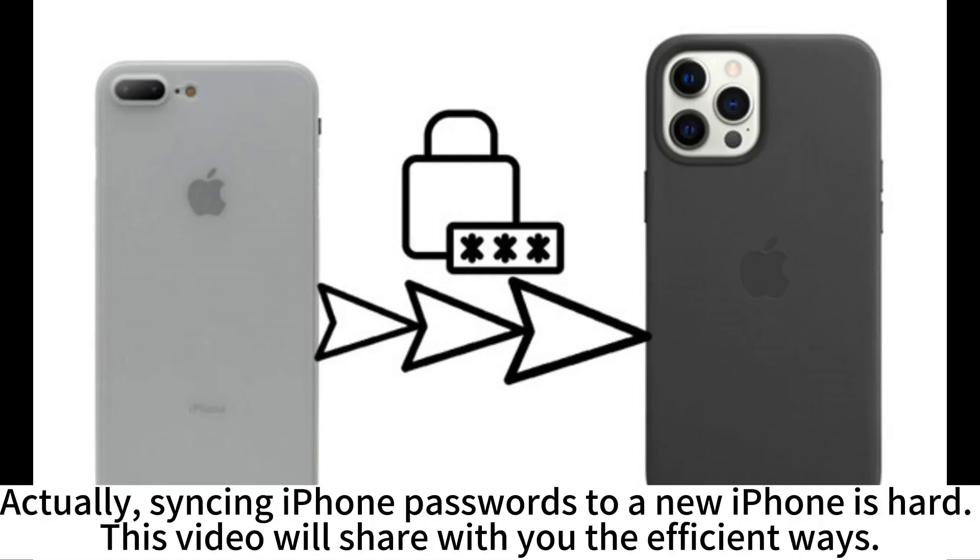Actually, syncing iPhone passwords to a new iPhone is hard. This video will share with you the efficient ways.